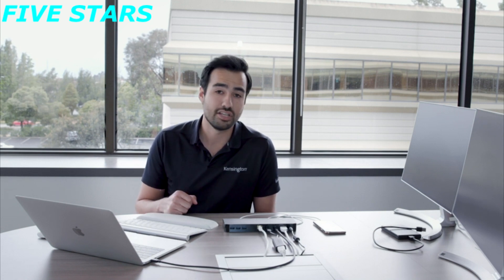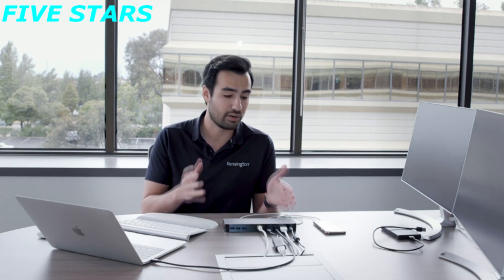You're probably wondering, what does Thunderbolt 3 even mean? The really cool thing about this technology is it allows speeds up to 40 gigabits per second — that's downloading a 4K video in up to 30 seconds. This docking station is compatible with all Thunderbolt 3 host laptops, just like this MacBook Pro here.